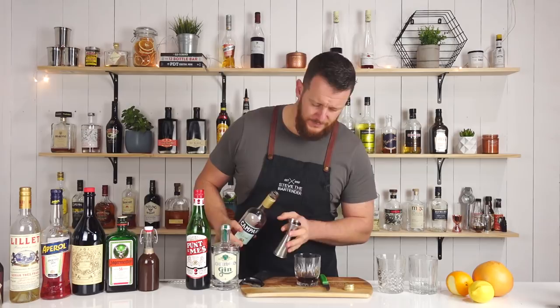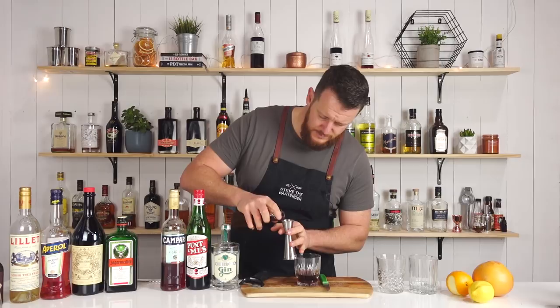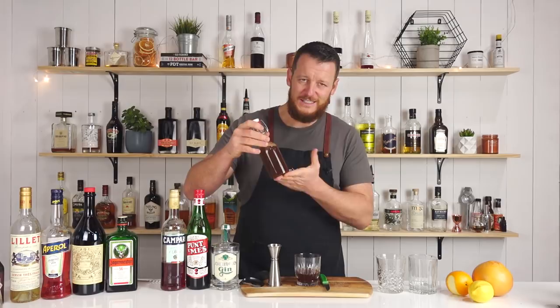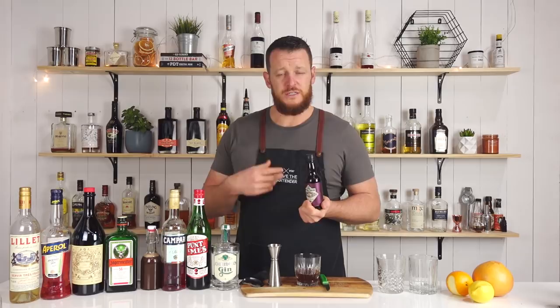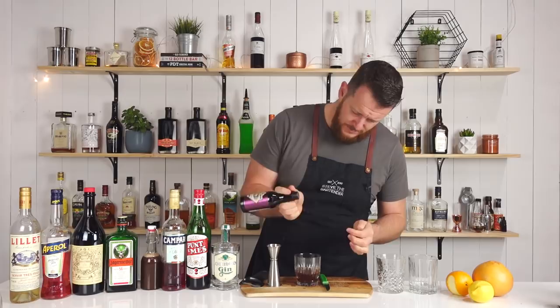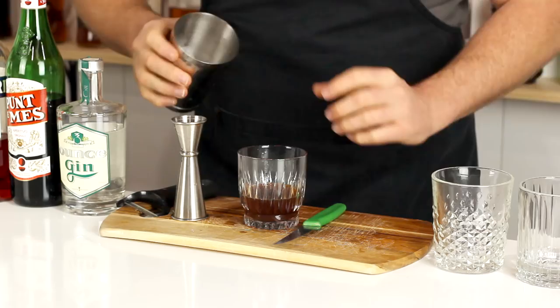22.5 ml or three-quarter ounce of your Campari, followed by your Creme de Cacao that we made — seven and a half ml, quarter ounce. I can see already it's adding a little bit of murkiness to the drink because it's a freshly made Creme de Cacao, but I'm really excited about this drink, it's gonna taste delicious. The original recipe does call for a chocolate bitters. I've only got Xocolatl, which is cacao and other spices, so it's probably the closest substitute. If you do have a chocolate bitters, feel free to use that. So two to three dashes.